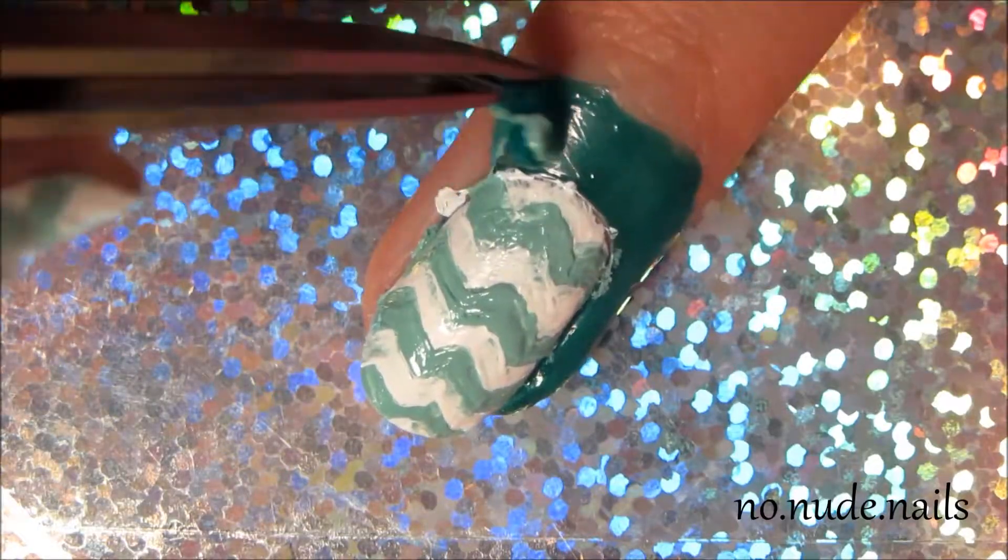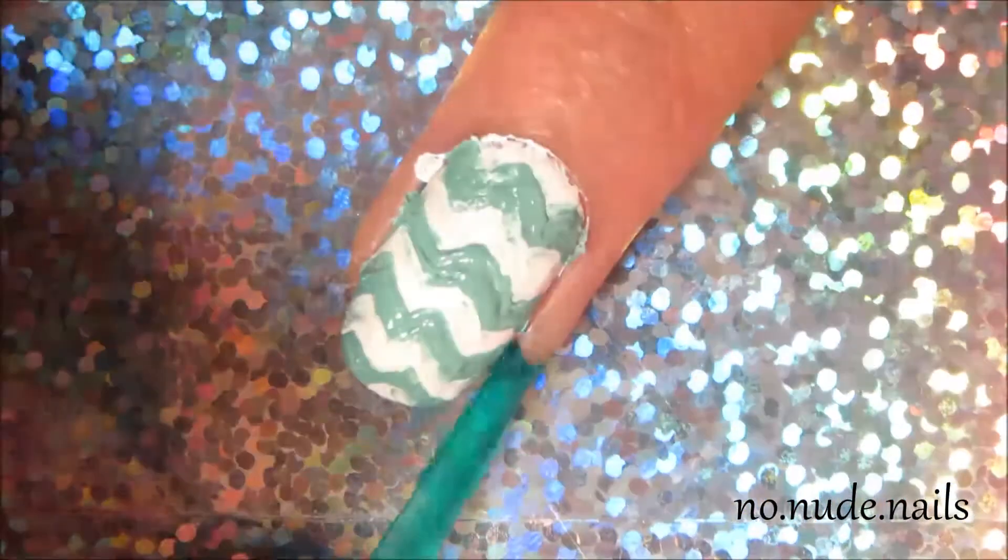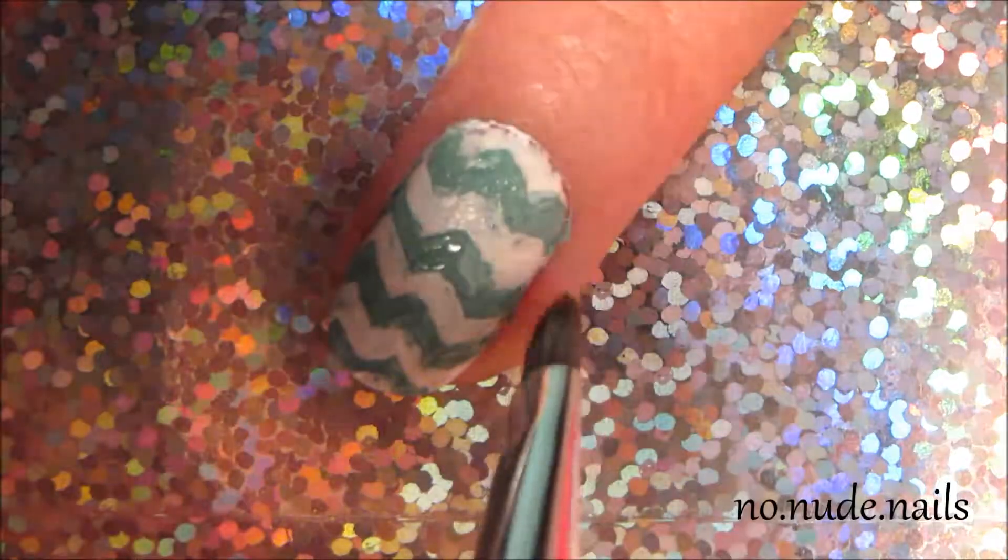I kept just playing with the chevrons until I got it just about right, and I peeled off my liquid latex. Then I used my ELF concealer brush as a cleanup brush — I dipped it in a little bit of acetone and just used it to get all the nail polish around my skin.